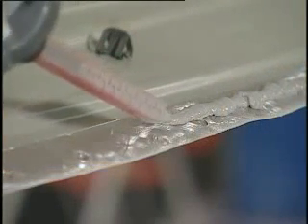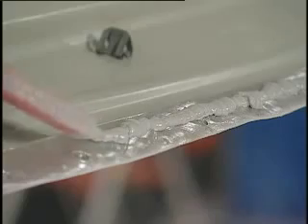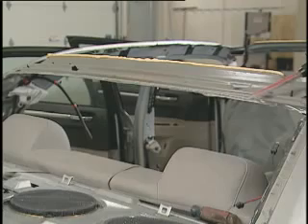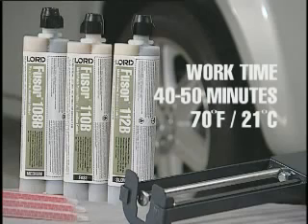Next, apply a 3/8 inch to 1/2 inch bead of adhesive to all prepared edges. Depending on your fit situation, additional adhesive may be needed in certain areas. Keep in mind that Fuser 108B adhesive has a 40 to 50 minute open time at 70 degrees Fahrenheit or 21 degrees Celsius. Higher or lower temperatures will alter work times for adhesives.